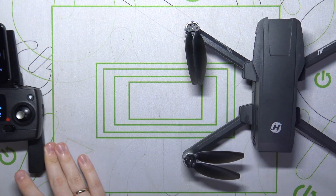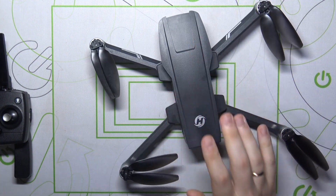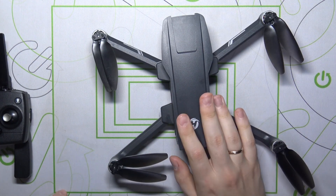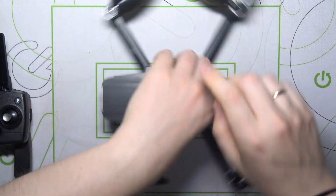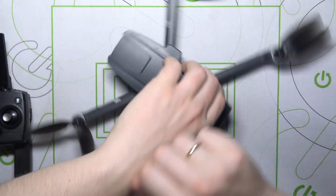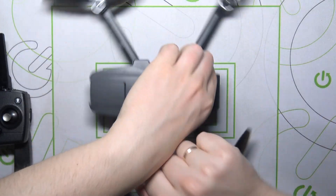You can either follow the instructions shown on screen or repeat after me. The first step is to place your drone horizontally and rotate it 360 degrees — about three full circles, just like that.